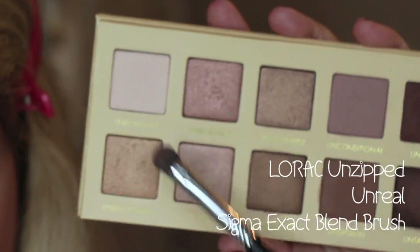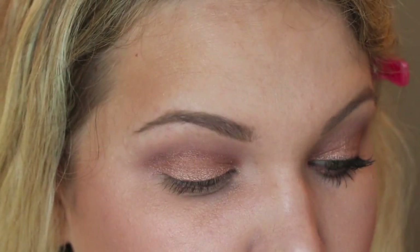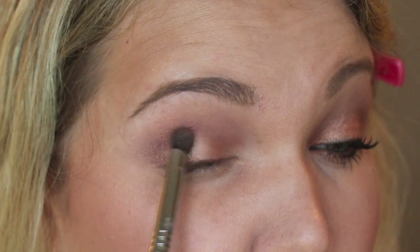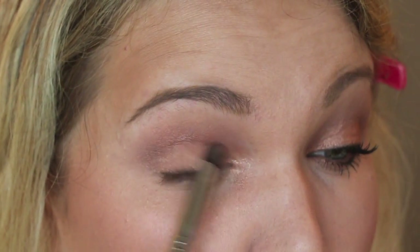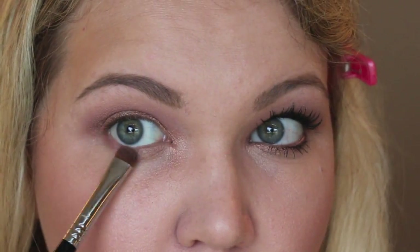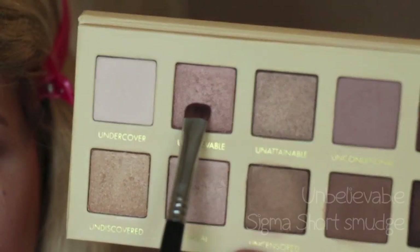Apply Unreal to my inner corner and just a little bit up onto the lid, blending it into that first color. Taking a sponge brush, go into the colors Unbelievable and Unconditional and run this slightly under the lash line. We're going for a daytime look, so we're not going to put too much color there.